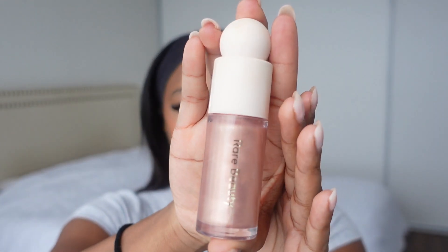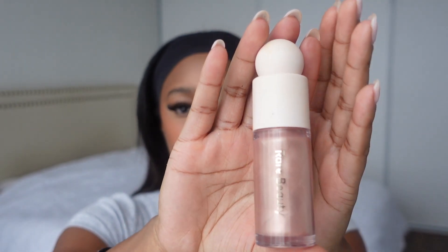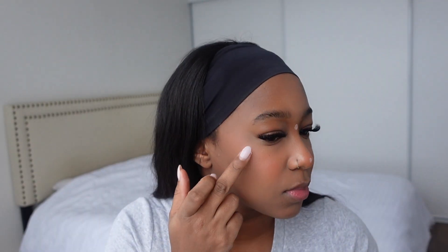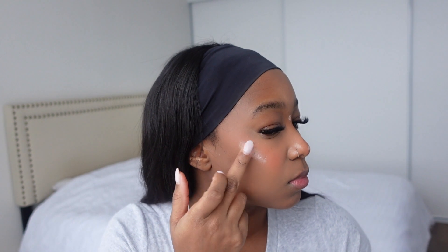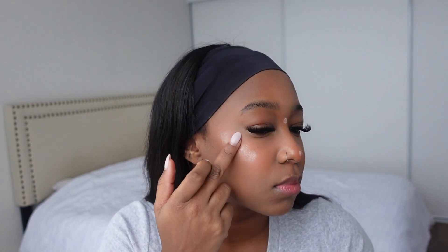Now to finish this look up, I'm just going to be spraying my setting spray — I am using the Charlotte Tilbury setting spray. I decided last minute that I also want to give myself more of a highlighted look, so I'm going in with this Rare Beauty liquid highlighter in the shade Mesmerize, and I'm just going to be patting this in with my fingers.